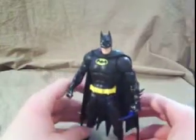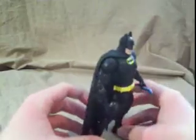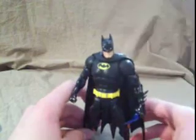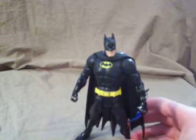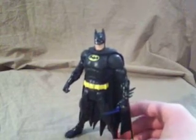Here he is. He is the same exact Batman mold that we've got from every single Batman released in the DC Universe line so far, except for the Public Enemies Batman. But I don't know if that really counts as DC Universe, so whatever.